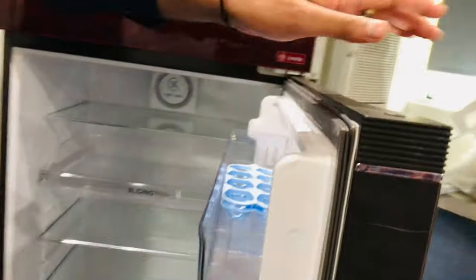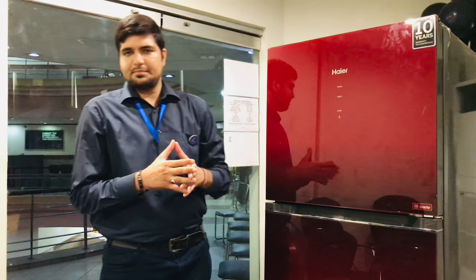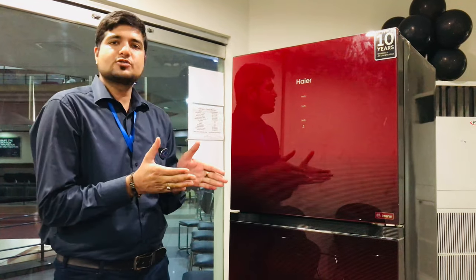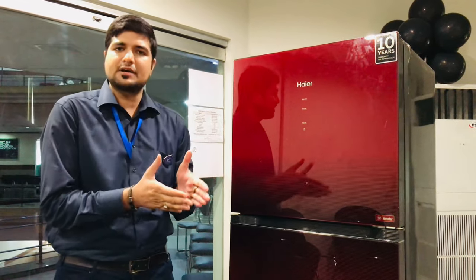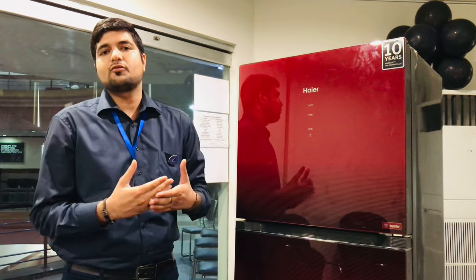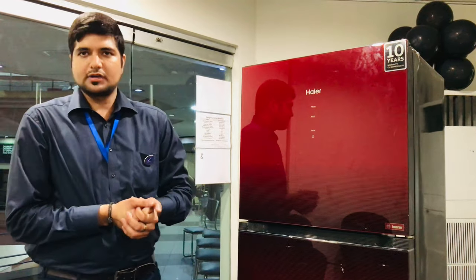Viewers, we will close the door and try not to open it for 10 to 15 minutes. The reason is that this will fix the door properly — the gap will end, and you will get a good result. Thank you.